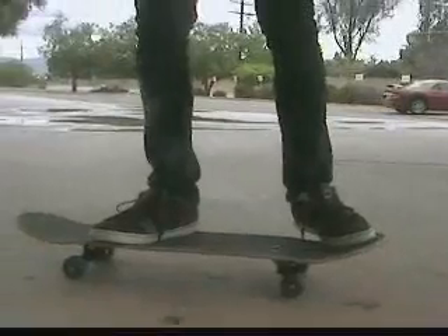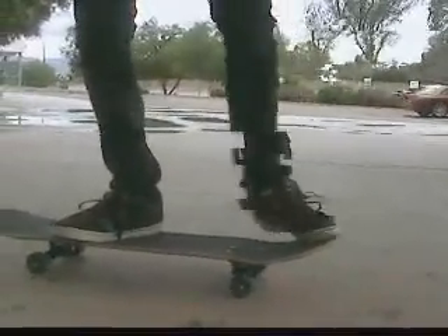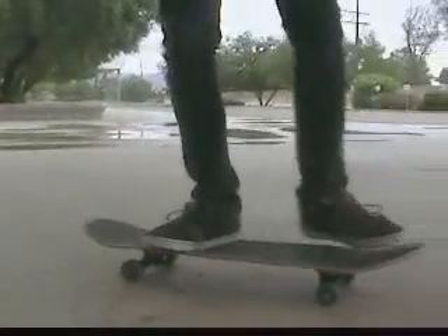This is pretty much what you're trying to accomplish — a nollie inward heel, like this. When you pop it, you pop and kick at the same time.